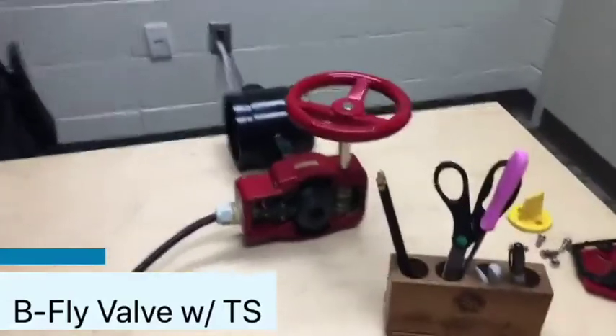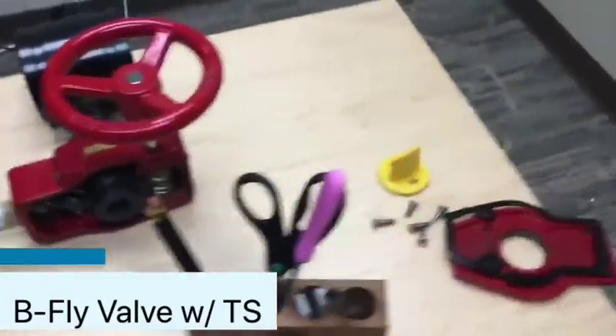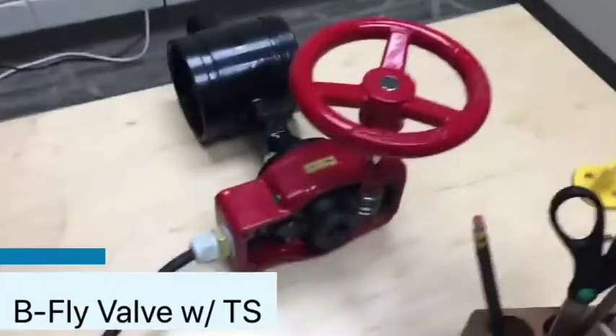I got several messages and comments asking to go through the components and how to test a butterfly valve with integral tamper switches. So I said, why not — that's what we're going to do. It just so happens that we have here a butterfly valve with integral tamper switches that has been disassembled.